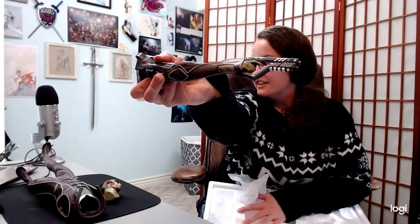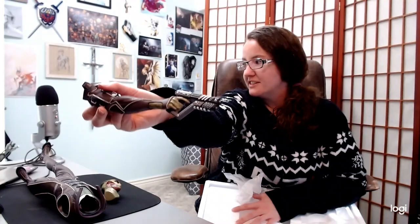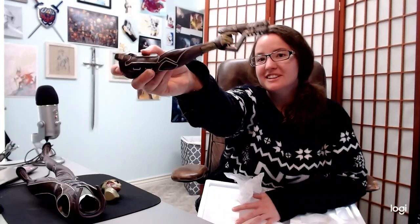I have my giant mat right here, just in case. Look at the arm detail. Look at the gun. Look at the gun detail — that's really amazing. I am so excited. There are so many different textures on this thing.